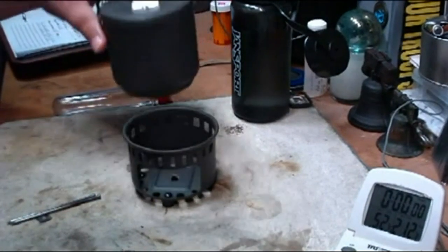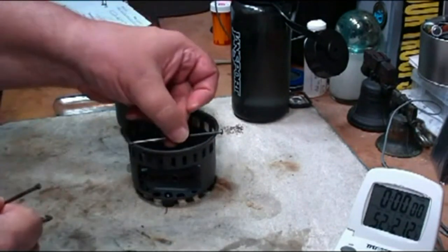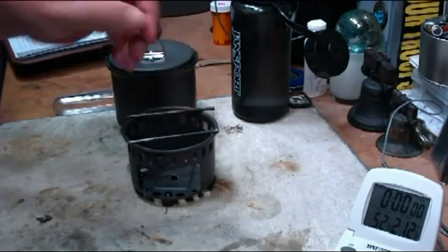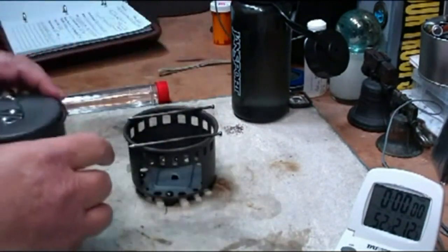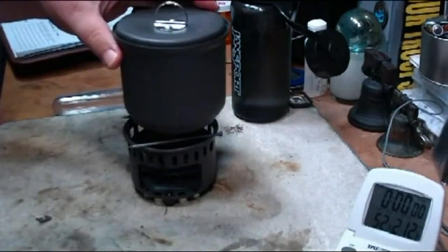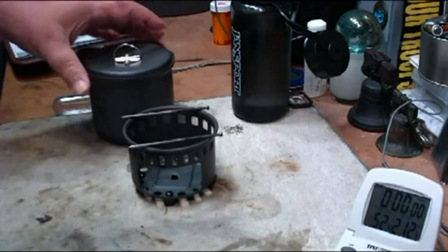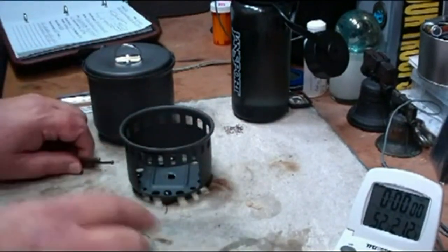So my idea today is to maybe take a couple of nails and lay them across this. If this works, the grooves should be filed in there. And then just set the pot on top of that — it worked before. There, just like that. That way there's a gap here for the flames to come out and around the pot.